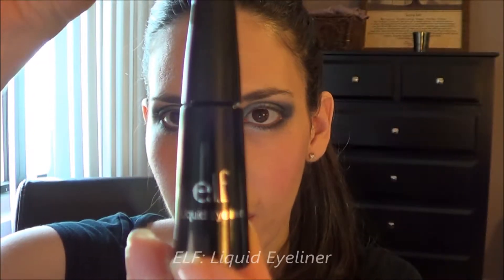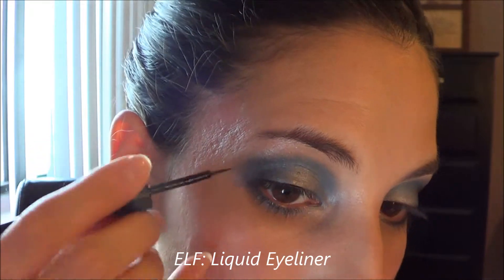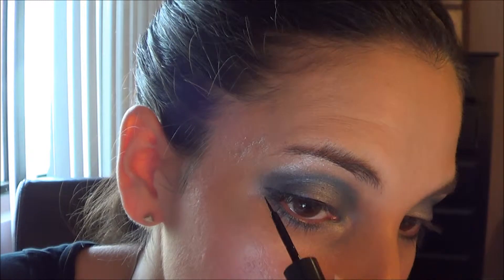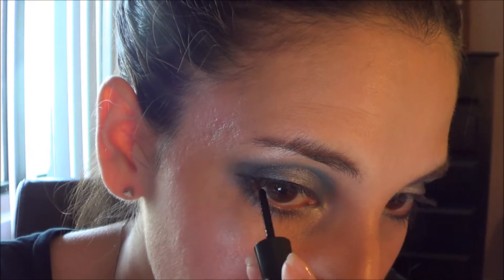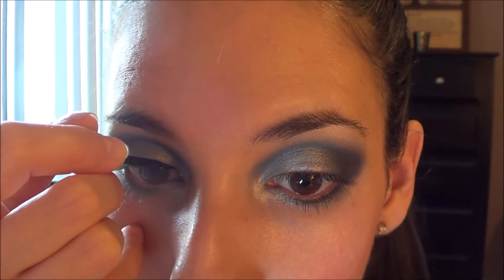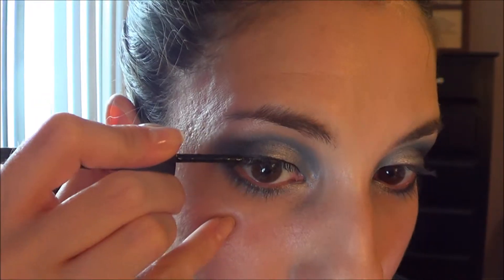I'm using liquid eyeliner from ELF. This part of the video is a little bit sped up because it takes me forever to do eyeliner correctly. I like putting on a very light line — I start from the middle of my eye and work my way back toward that little wing, then put in the rest of the work getting the eyeliner into the inner part of my eye.